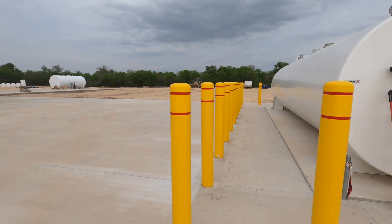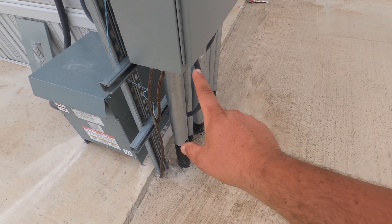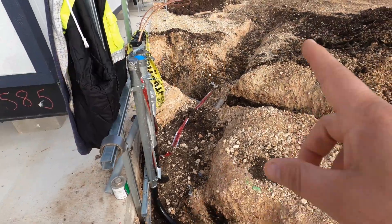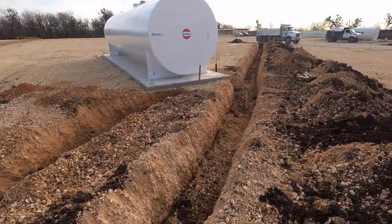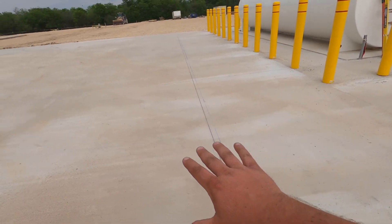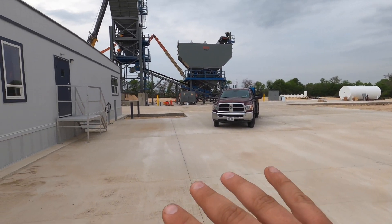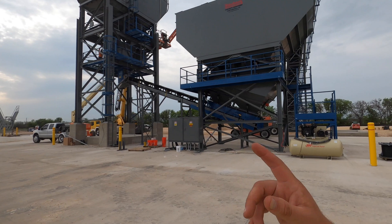Everything came out really level and turned out beautiful. Then I came out here and did a quick update — you can see this is where we trenched and all these lines went out that way. Put the flowable fill on top and covered them back up. We did that over a couple different spots around the plant where the piping is sticking up out of the ground, then poured all this concrete on top. It's a big working area and when they're using this facility all this will be paved and clean.